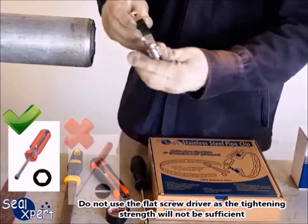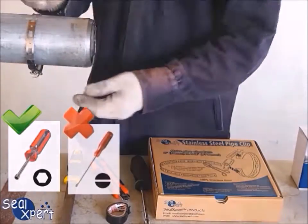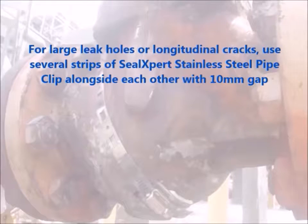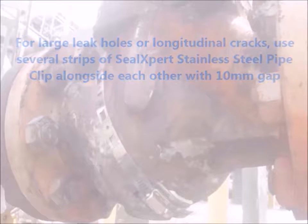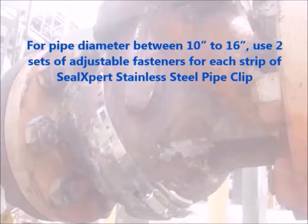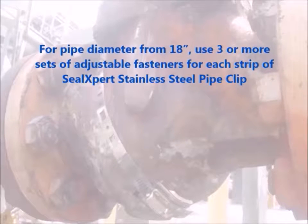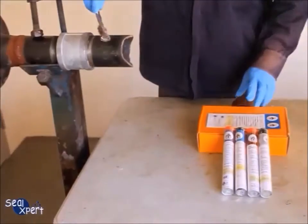For large leak holes or longitudinal cracks, use several strips of Seal Expert stainless steel pipe clip alongside each other with a 10-millimeter gap. For pipe diameter between 10 inches and 16 inches, use two sets of adjustable fasteners for each strip. For pipe diameter from 18 inches, use three or more sets of adjustable fasteners for each strip.